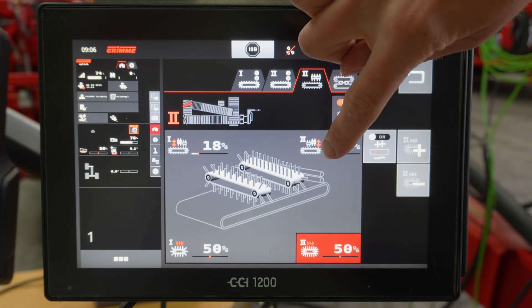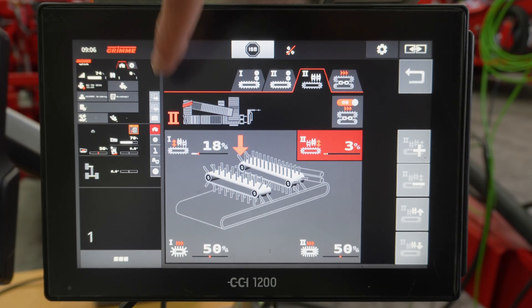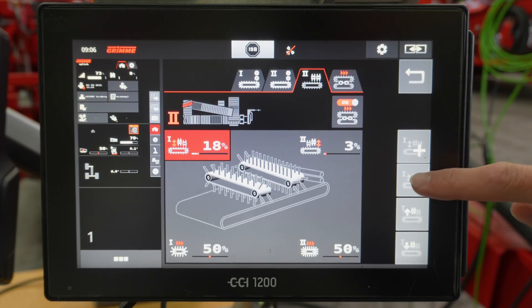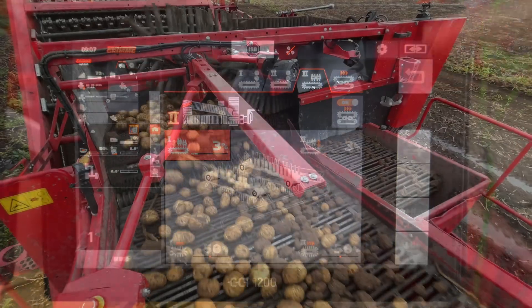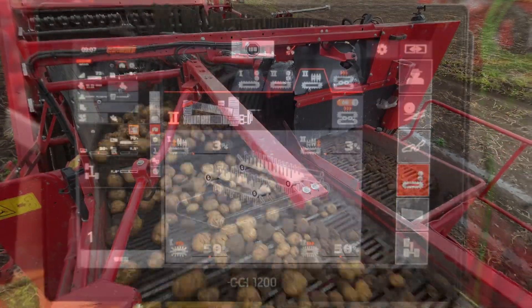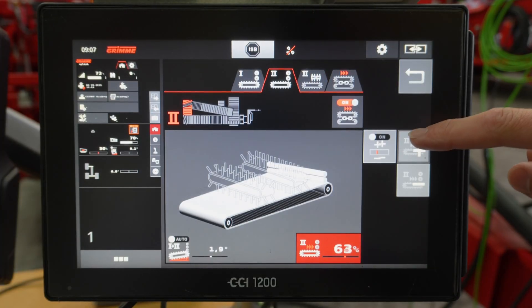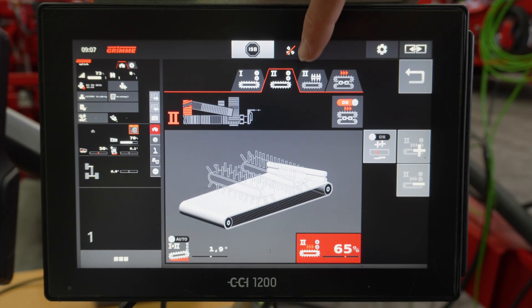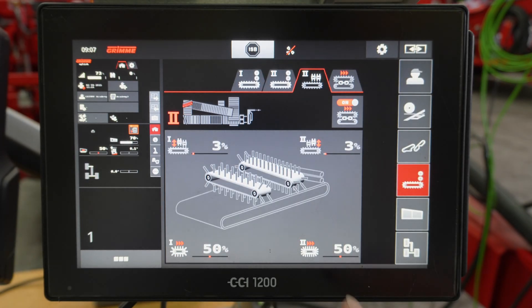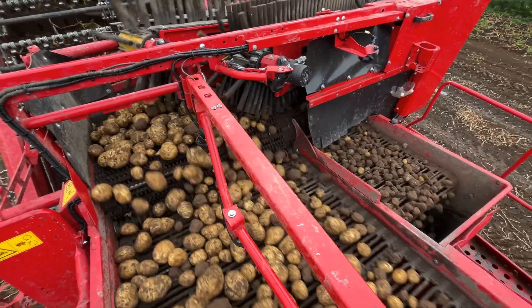Lower the height of the finger belts to about 3%. If there are no potatoes on the narrow belt, increase the speed of the hedgehog belt so that the potatoes are pressed more firmly against the fingers. Next, reduce the speed of the second finger belt — this one is responsible for the separation. Reduce it until there are no, or only a few small potatoes on the narrow belt. The minimum speed is 5%.